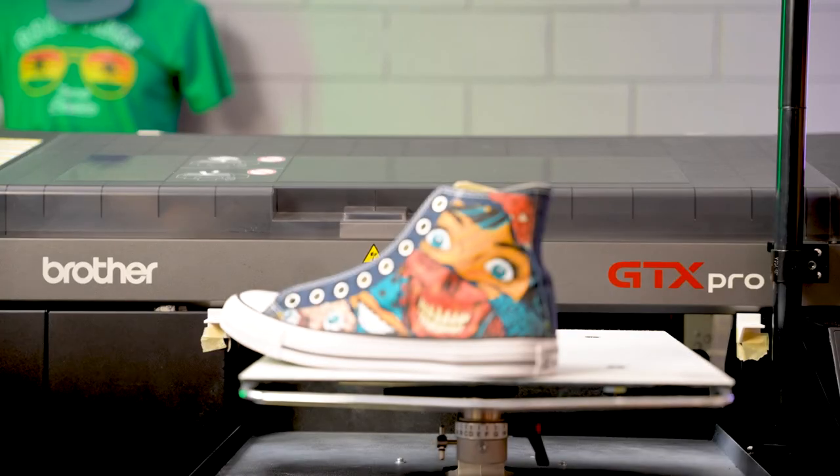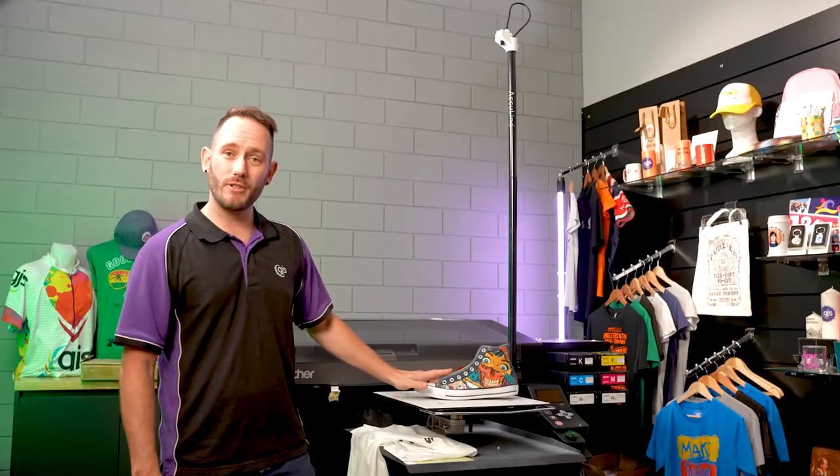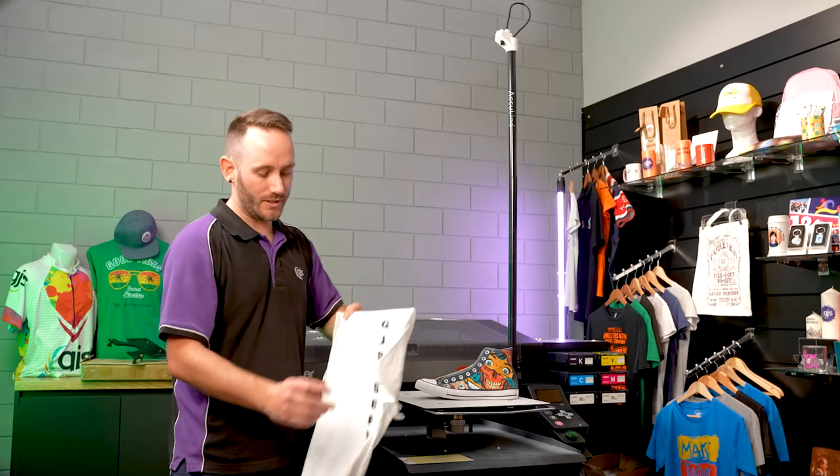So there you have it folks, a shoe printed with the accuracy that you could not get without the AccuLine system. With this system you aren't just limited to shoes — you can exceed the limits of your platen by using the AccuLine system.